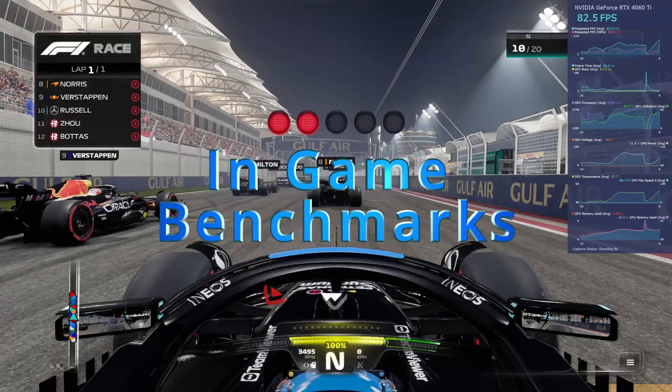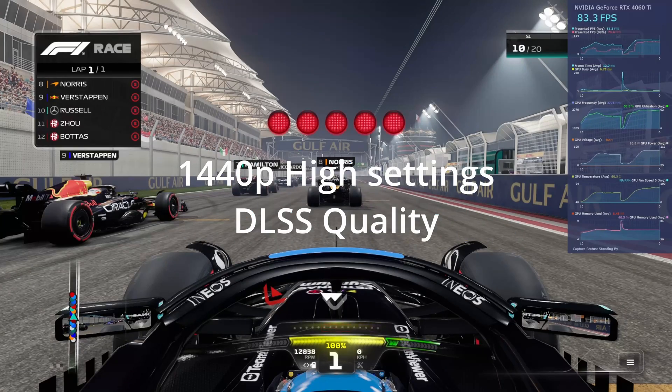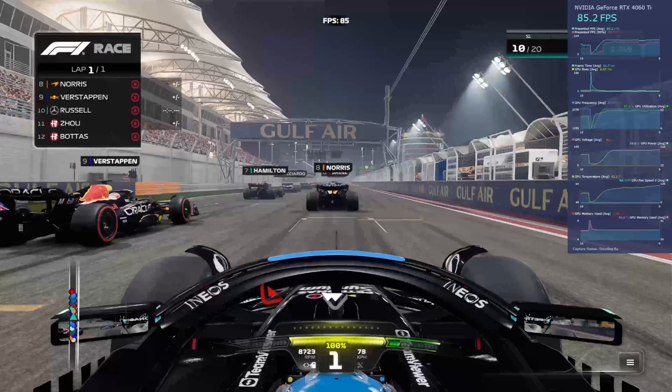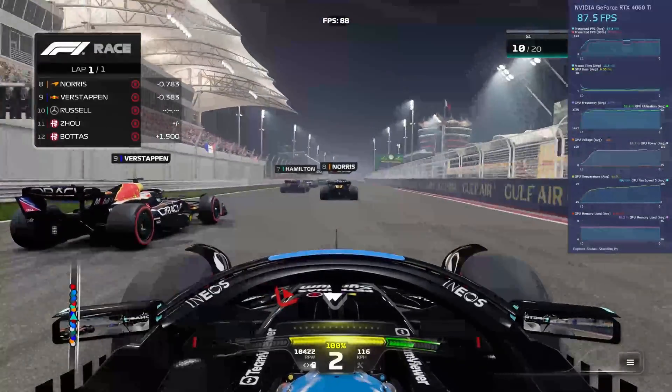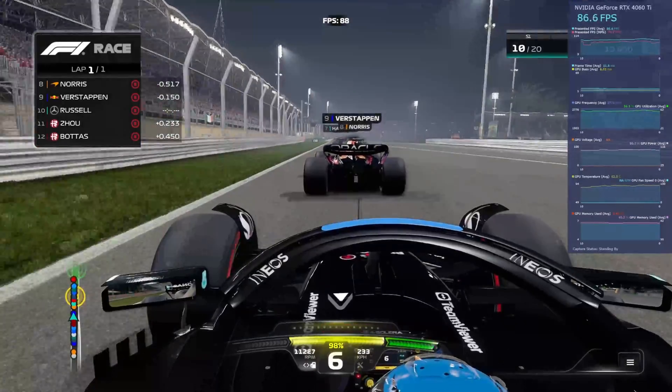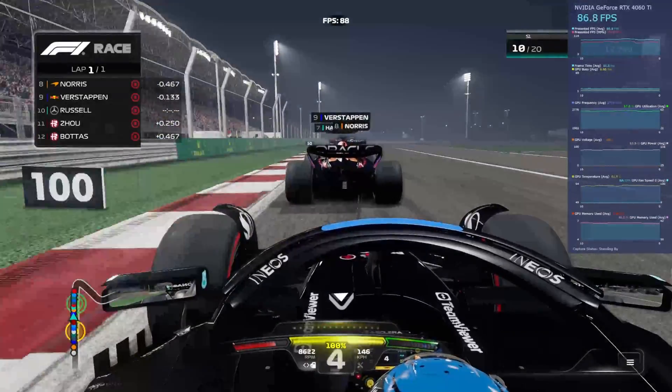Here we are in F1 2023 at 1440p, high settings, DLSS set to quality, engineering benchmark. We're averaging between 90 and 120 FPS going around the track. That looks pretty good — another nice showing.